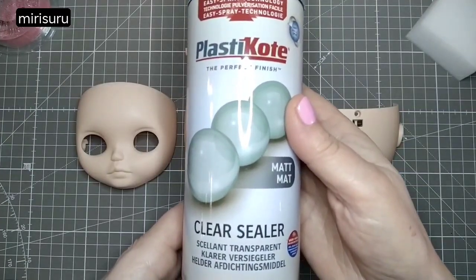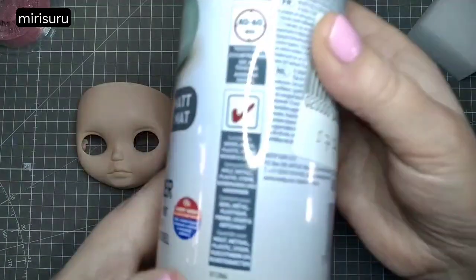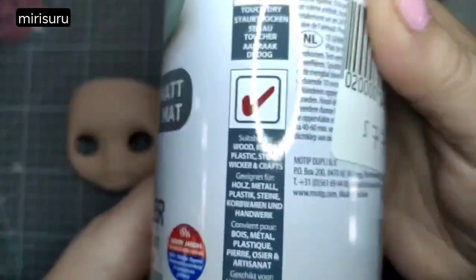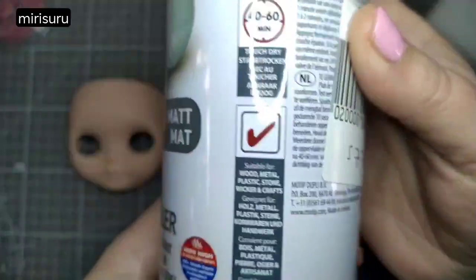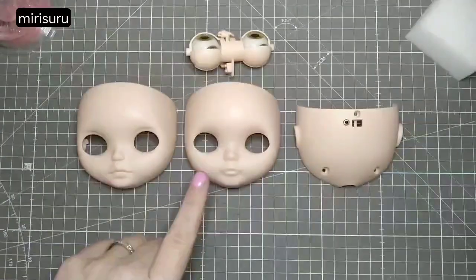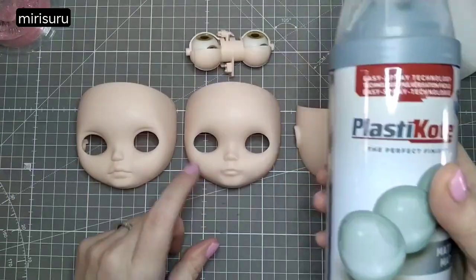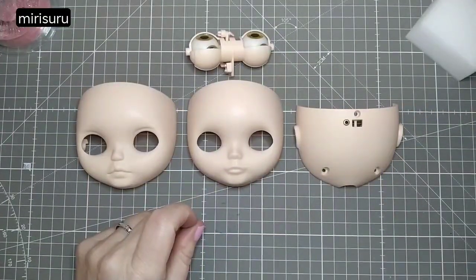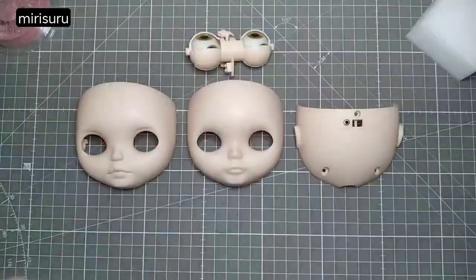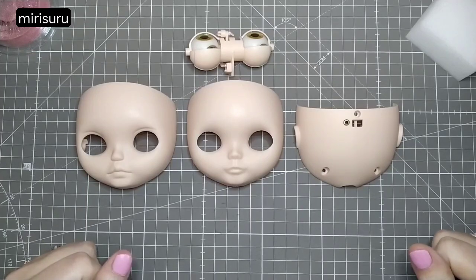I got this plastic coat matte clear sealer. I've seen reviews for it on Amazon and I think somebody did use it for Blythe faceplates, so here's hoping. I've spent a lot of time watching face-up tutorials and I'm about to start. I'll be using pastels.